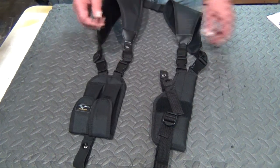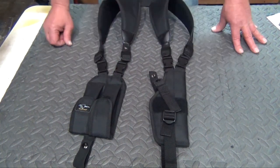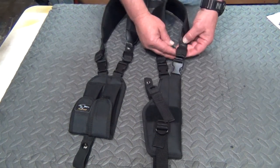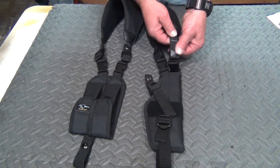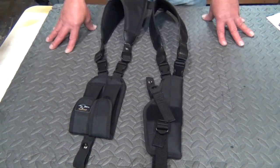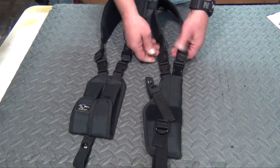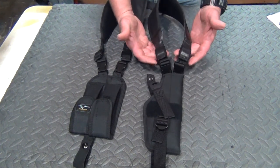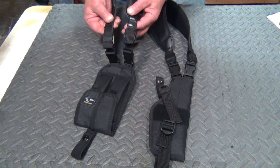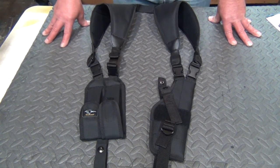One of the tips and tricks I wanted to show you: I found my adjustment point which is most comfortable for me, adjusted the buckles, and then trimmed off the excess strap. In case I ever want to adjust it for different clothing, I still have at least another two inches worth of adjustment. I then took some electrical tape and taped over the cut end so it doesn't catch on anything. I did the same thing on the other side as well.